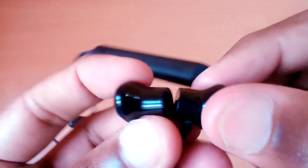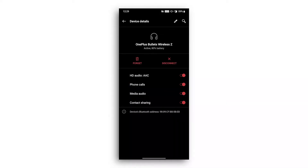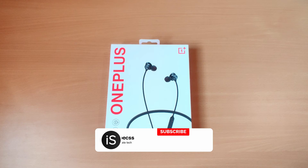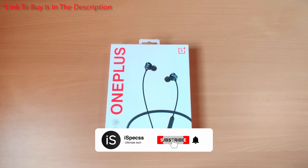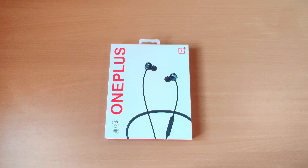The earbuds have 9.2mm drivers inside them and the sound quality is very nice with very good bass. It supports AAC HD audio codec for a better audio experience. Overall, for 2000 rupees this is one of the best Bluetooth earphones you can buy right now. Hope you enjoyed watching this video — if you liked it, subscribe to this channel for more informative tech videos, and turn on notifications to get notified when we upload a new video. Thanks a lot for watching iSpecs, have a great day.